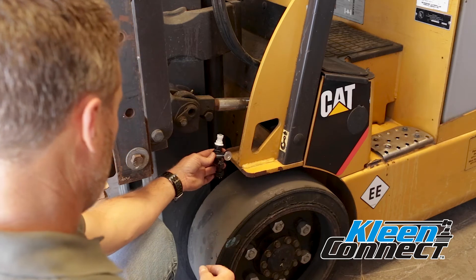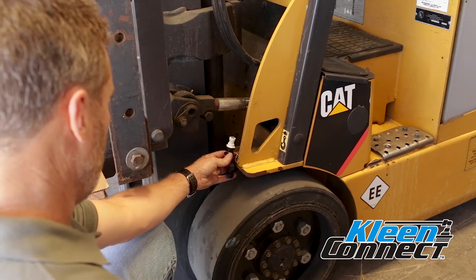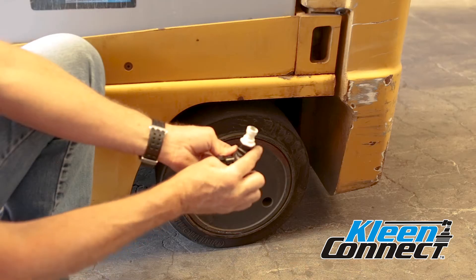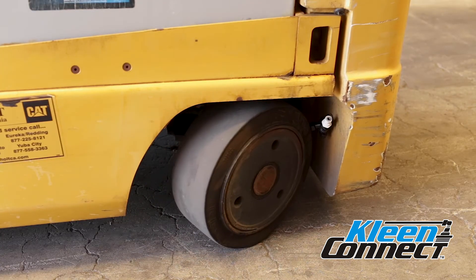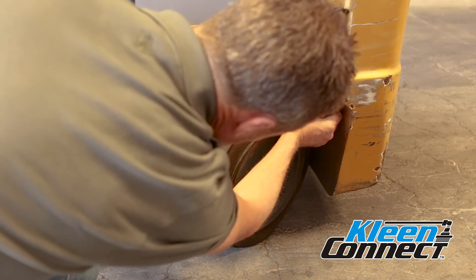Locate the position on the body of the forklift for the spray nozzle assemblies. Position each nozzle in a location that will provide proper spray to each tire tread. Pay attention to the location of the steering tires to ensure they will not hit the nozzle assemblies when the tires are turned. Refer to the installation manual for details on proper positioning.